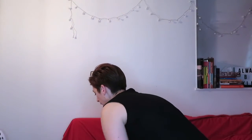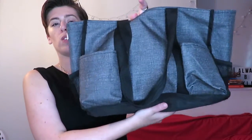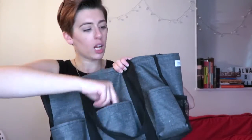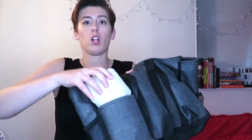In the bag's front pockets I keep a Tupperware of sticky tack, my work keys, Kleenex, chapstick, and breath mints. In the back pocket I keep a folded cloth bag just in case I ever need an extra bag to carry something home.